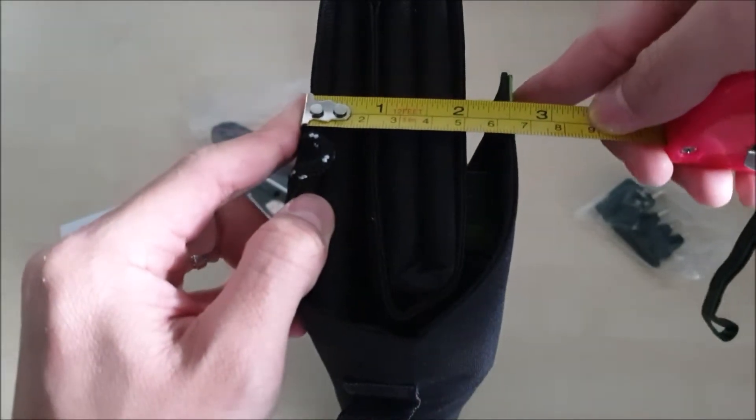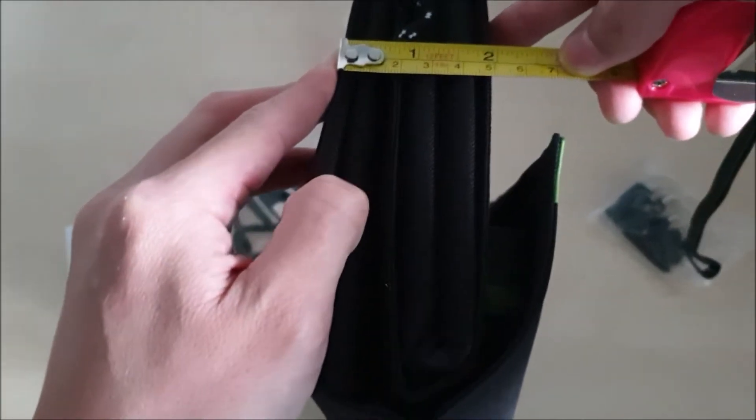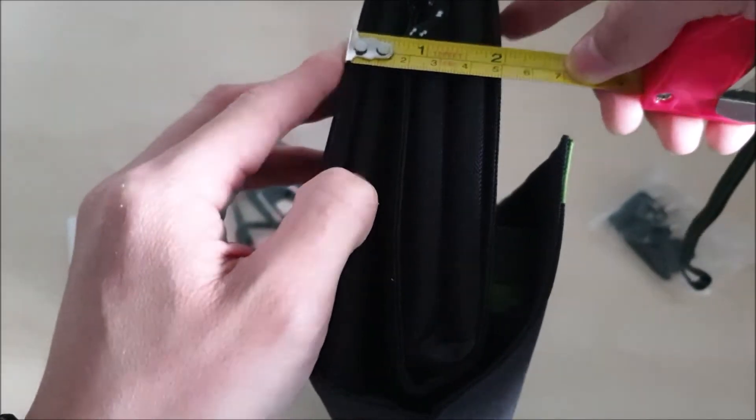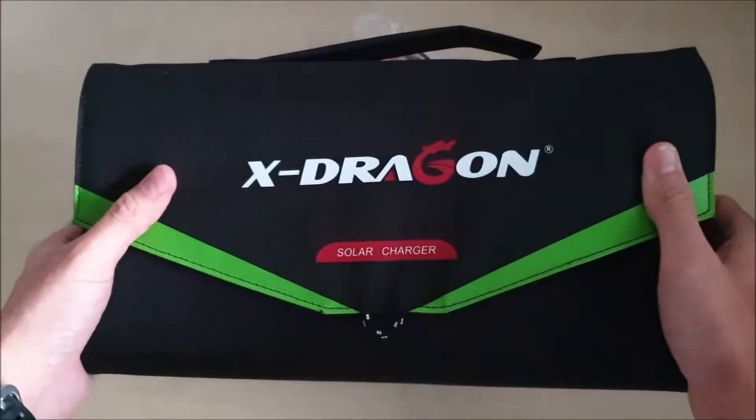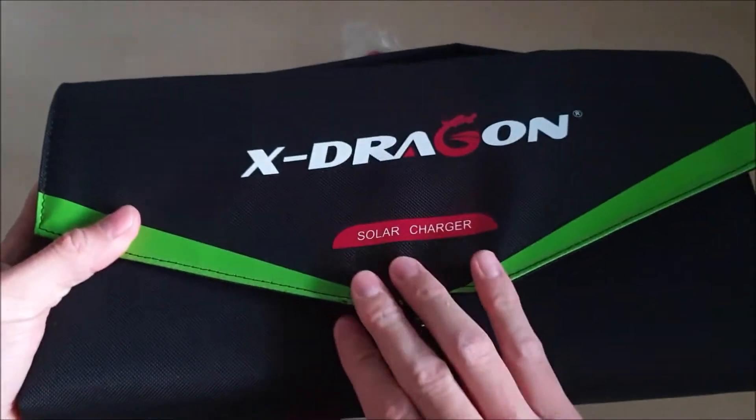It's about 7 centimeters on one side, and if you look over here, it's about 5 centimeters on another side. Overall it looks really sturdy with a very nice texture. It even has a loop here, but it's pretty thick.